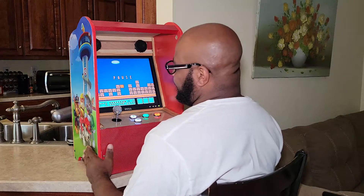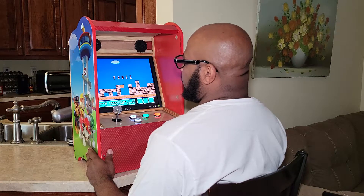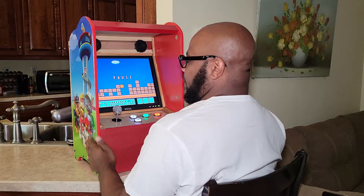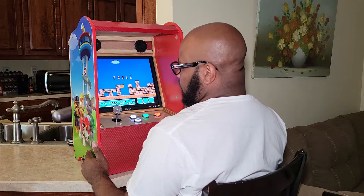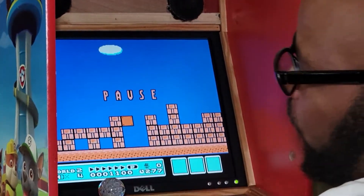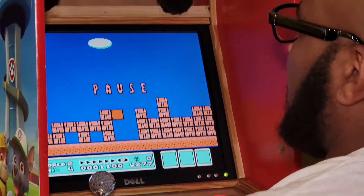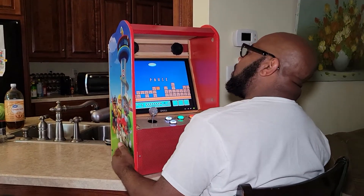Basically, what this was was a kid's dresser. It had these little bars that ran across to each one of these little plank deals here, and it had a cloth-like bottom for it, so these little cloth drawers sat on top of it. He's big now and we had no use for it. I started to make a shoe rack out of them, but I was like, you know what, I know what I could do with them.